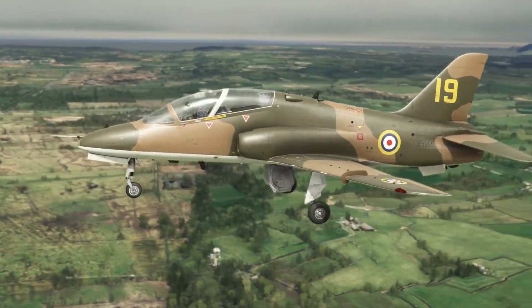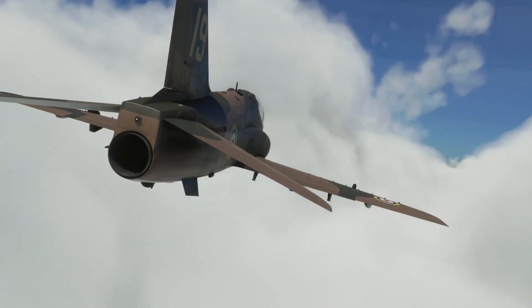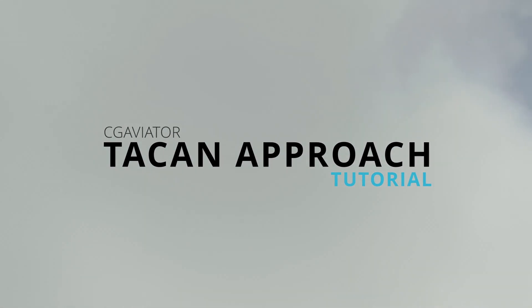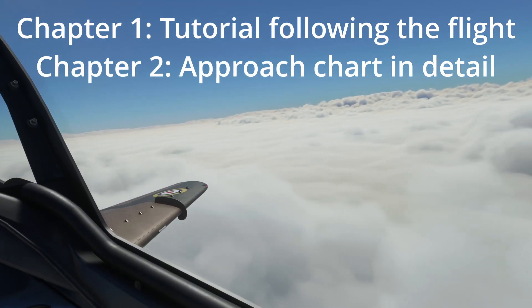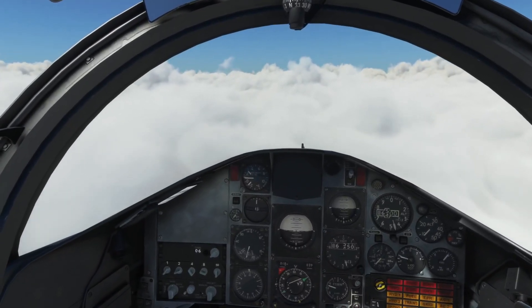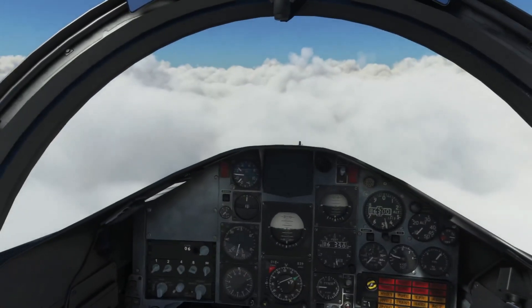Hey guys, welcome back to the channel. My name is Chris and I was a real Hawk T1 pilot back in the day. This video is going to be flying the TACAN approach — a full tutorial, but it's fairly quick. I've sped up some of the sequences. Here we are at flight level 65 inbound. I'll put links to the charts and all the resources in the description below so you can check them out and follow along.